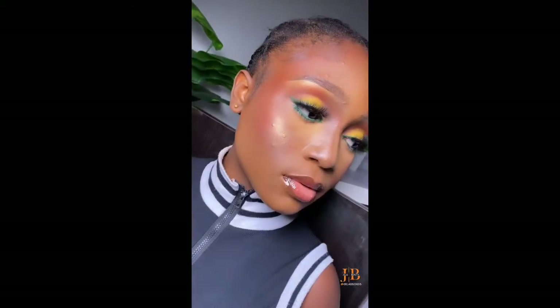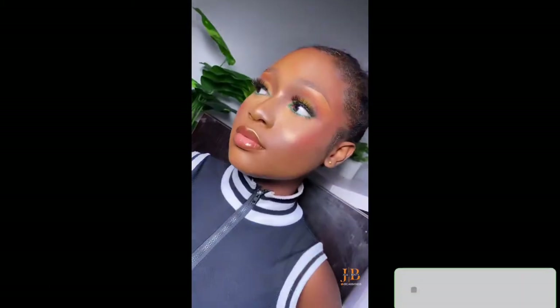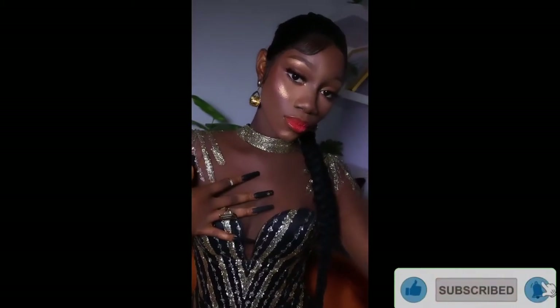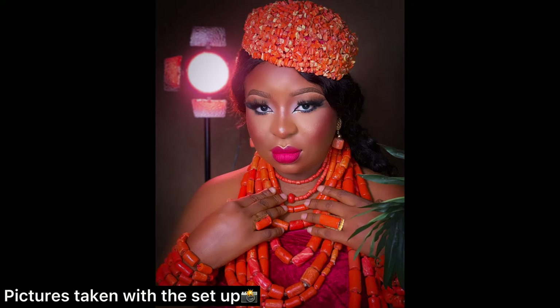You really don't need all the lights in the world. I decided to show you some other content I did with just the LED 660, and some others with just a single normal ring light. Please don't forget to like, comment, and subscribe — thank you!